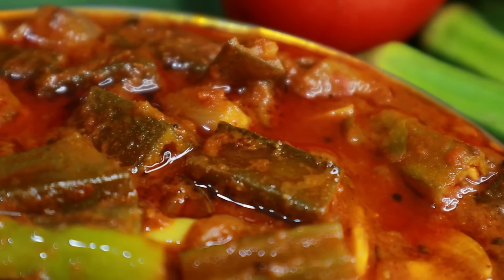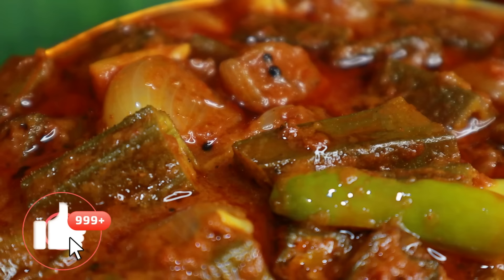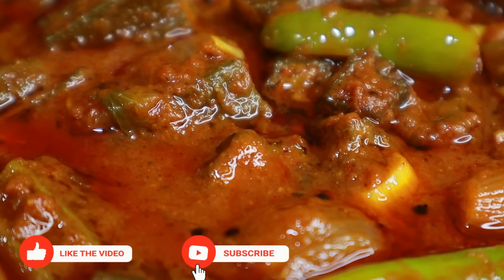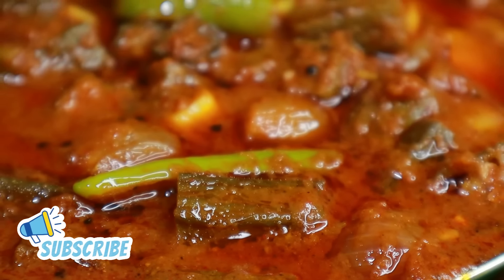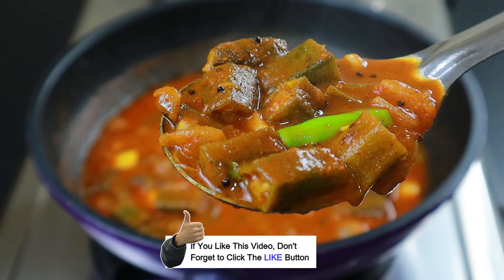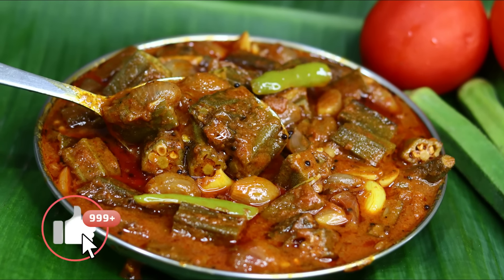Hi friends, welcome to ChamisKitchen. Welcome to Sukarnal. This is our recipe. We will try to make a very good recipe. If you don't miss any of the details, please like this video and subscribe to our ChamisKitchen channel.